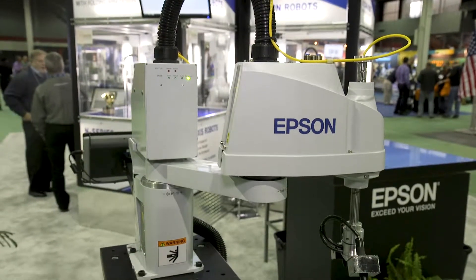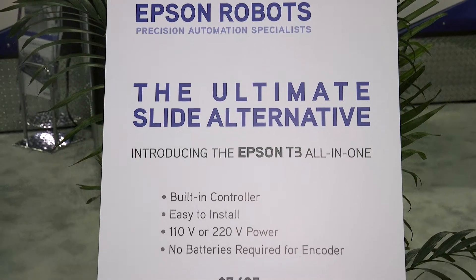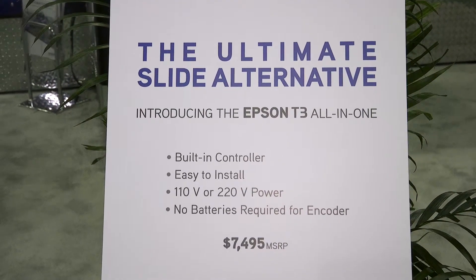Today, we're going to talk to you about the T3 all-in-one SCARA robot. This is a new entry to our SCARA lineup that now gives us a three-tiered offering for all of our different SCARA robots. The T3 will bring us at the entry level to be able to work in place of slides. In fact, we call it the ultimate slide alternative.